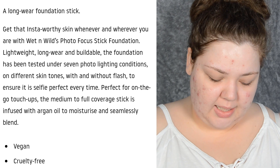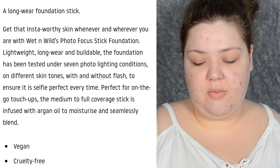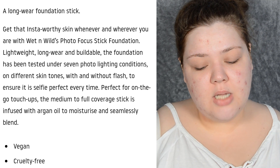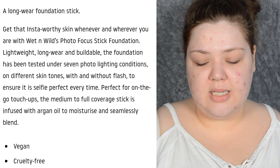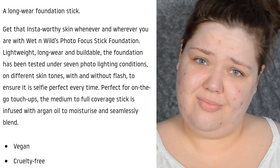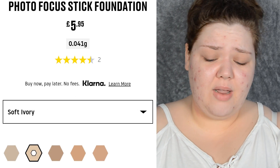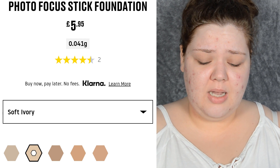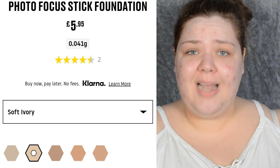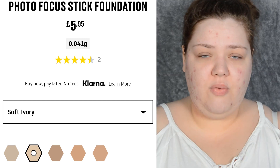Let's just read the claims because I could babble on about this forever. A long wear foundation stick. Get that insta-worthy skin whenever and wherever you are with Wet n Wild's Photo Focus Stick Foundation. Lightweight, long wear and buildable, the foundation has been tested under seven furrow lighting conditions on different skin tones — five different skin tones. Not even five, because like the first two shades would match me. To be fair, if you blended it out properly, all of the shades would match me. And there's five. Of course they're going to look good.